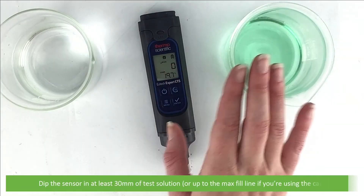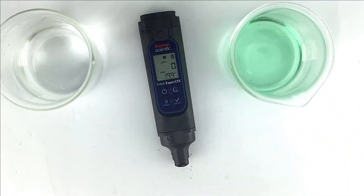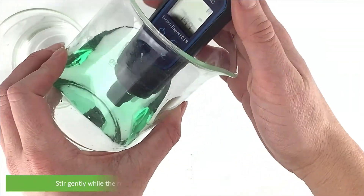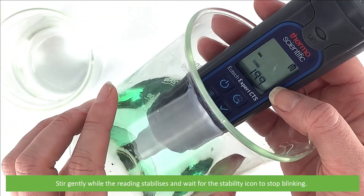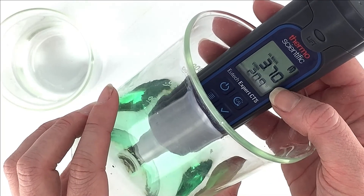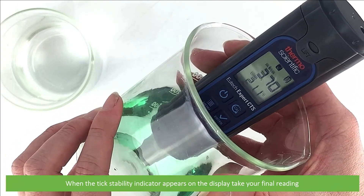Dip the sensor in at least 30 millimetres of test solution, or up to the max fill line if you're using the cap. Stir gently while the reading stabilizes and wait for the icons to stop blinking. When the tick stability indicator appears on the LCD, take your final reading.